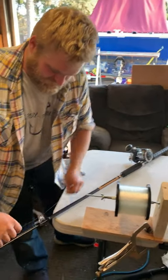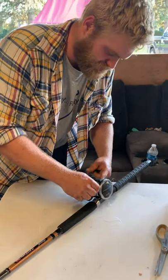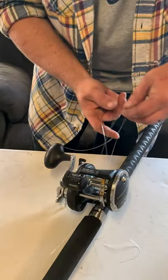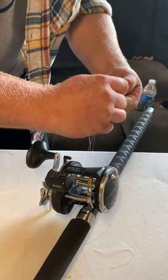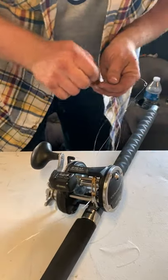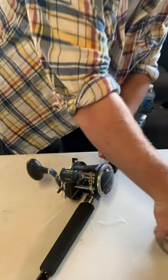I'm going to attach the mono with a knot called the Arbor Knot. It is a pretty simple knot — I will have a link in the description for the knot. You are just going to get your line and tie an overhand knot around the spool, and then tie another overhand knot. Pretty simple knot. I will just pull everything tight. There we have it. Cut your excess off.